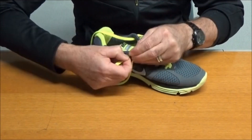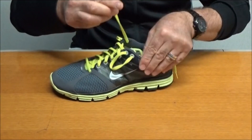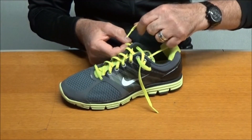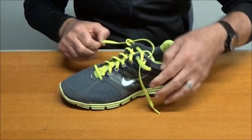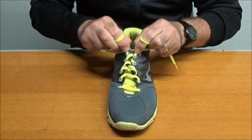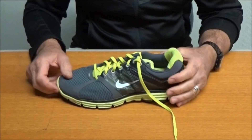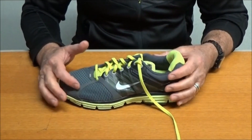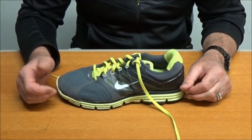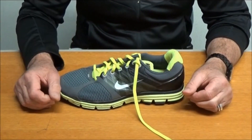Pop it through there and once you've done that you do a crossover — this one goes through this loop and this one goes through that loop, and then you pull them tight. You can see what's going on here: we're getting maximum closure at the top of the shoe, and that can be extremely helpful if you've got some heel slippage, especially if you've got somebody who is between sizes. Not everybody fits within a size range and not everybody can get the exact perfect fit. This is called the heel lock and it can be incredibly useful.